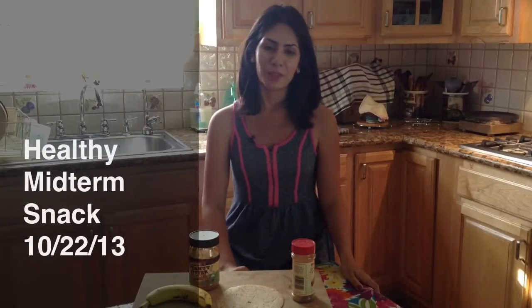Hey guys, today I'm going to show you how to make a peanut butter and banana quesadilla. Now, it does not have any cheese in it, but it's actually really yummy and really easy and quick to make, especially for your midterms.